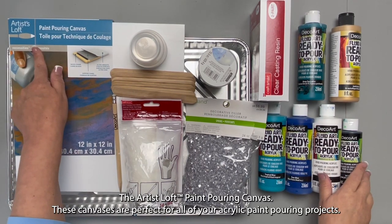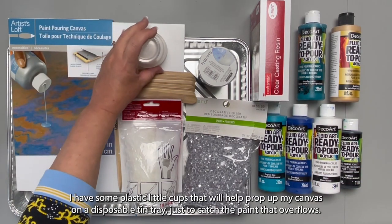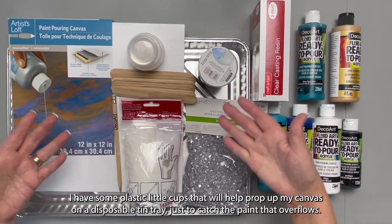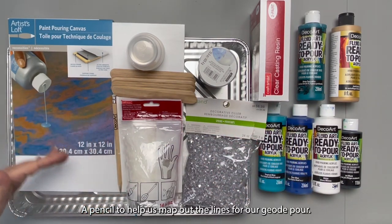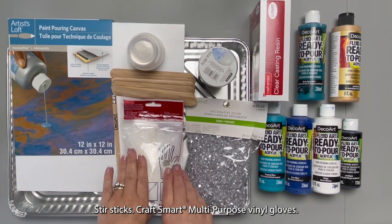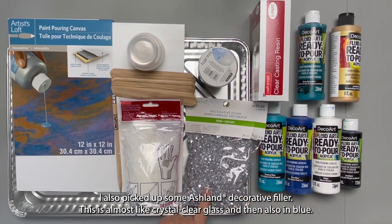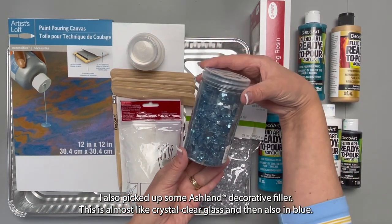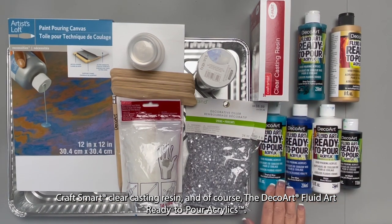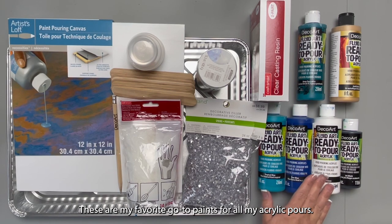The Artist's Loft Paint Pouring Canvas — these canvases are perfect for all of your acrylic paint pouring projects. I have some plastic little cups to prop up my canvas on a disposable tin tray just to catch the paint that overflows. A pencil to help map out the lines for our geode pour. Stir sticks. The CraftSmart multi-purpose vinyl gloves. I also picked up some Ashland decorative filler — almost like crystal clear glass, and also in blue. CraftSmart clear casting resin, and of course the DecoArt Fluid Art ready to pour acrylics. These are my favorite go-to paints for all of my acrylic pours.